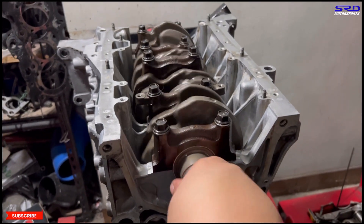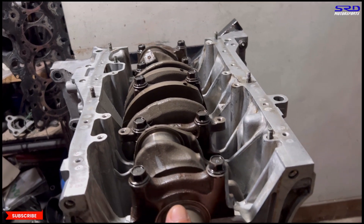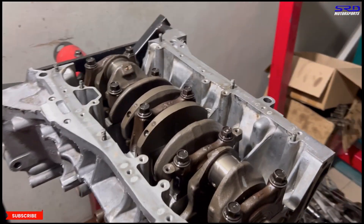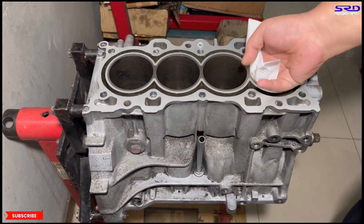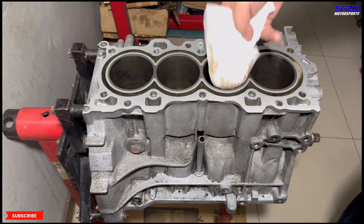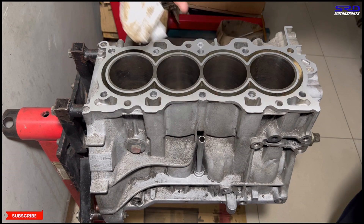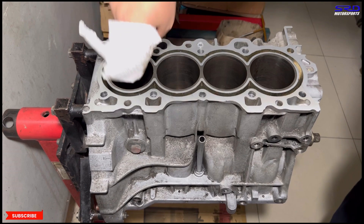Now the crank is torqued and secured. Always make it a habit to check how the crank turns freely — if there's something wrong, you'd catch it now while it's not too late. Let's turn the block and wipe the bores. We actually sprayed WD-40 earlier, so wipe it with a shop towel or paper towel — it has to be clean. Because it's freshly honed, it's very easy to catch flash rust, so you've got to do this over and over.